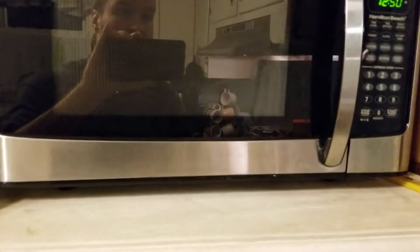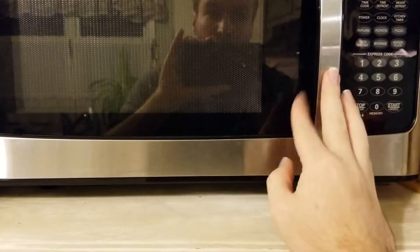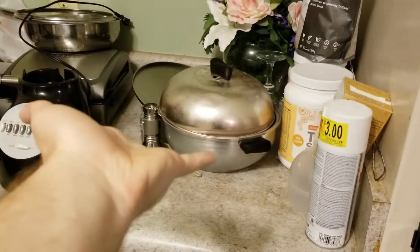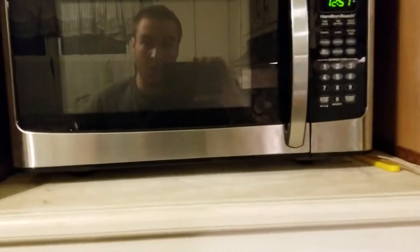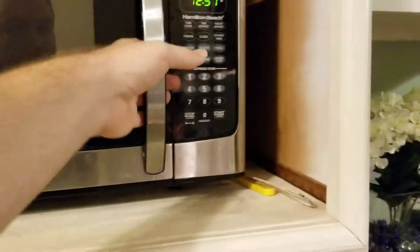We're going to be using the Hamilton Beach microwave — I forgot exactly which model it is. It's a good microwave. We used to have a GE microwave right here, but the fan motor died on it and we didn't chance on fixing it, because if things went wrong that wouldn't be a good ending. So I'm gonna use the Hamilton Beach microwave.